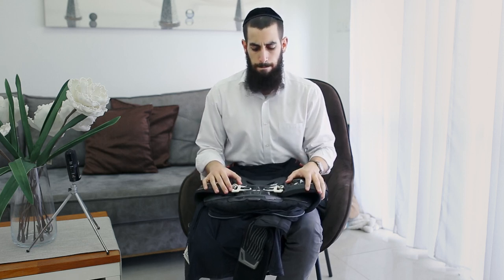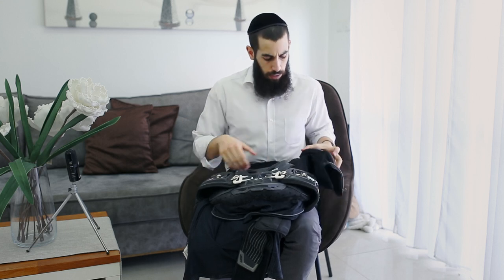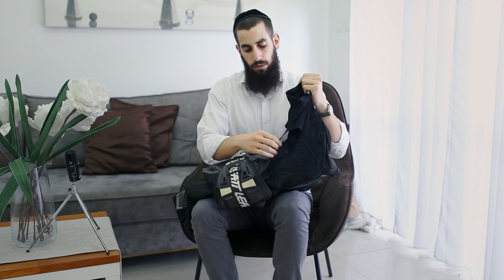I just want to give you my opinion after using this protection for the last four years. I've had this one since 2017 — I got it secondhand but it was brand new, in really mint condition. After five months of usage I had some issues with the armpit — the fabric in the armpit got ripped.